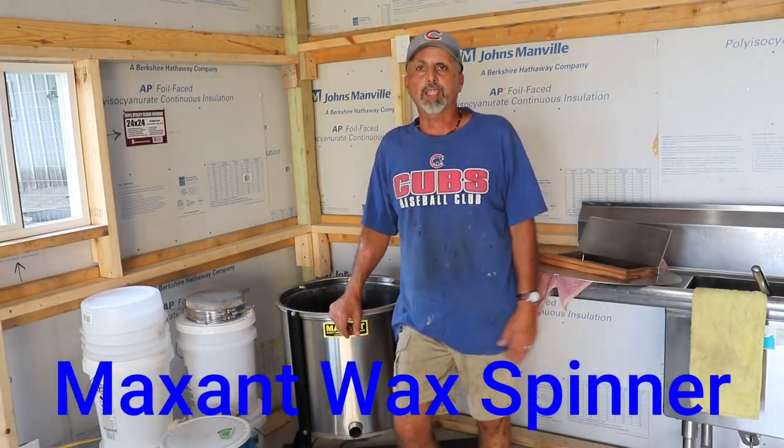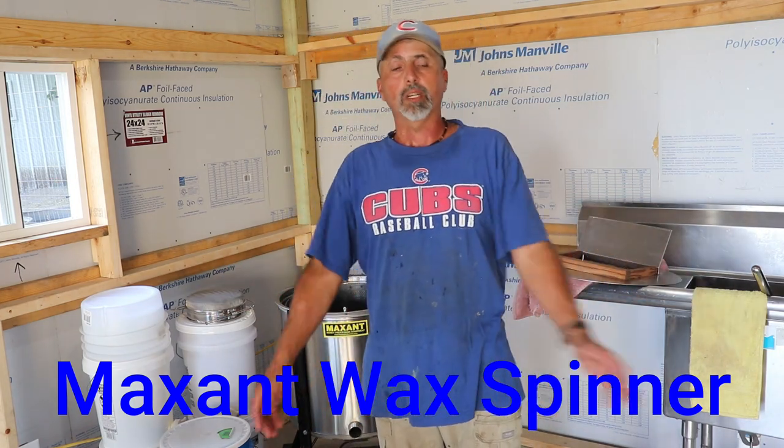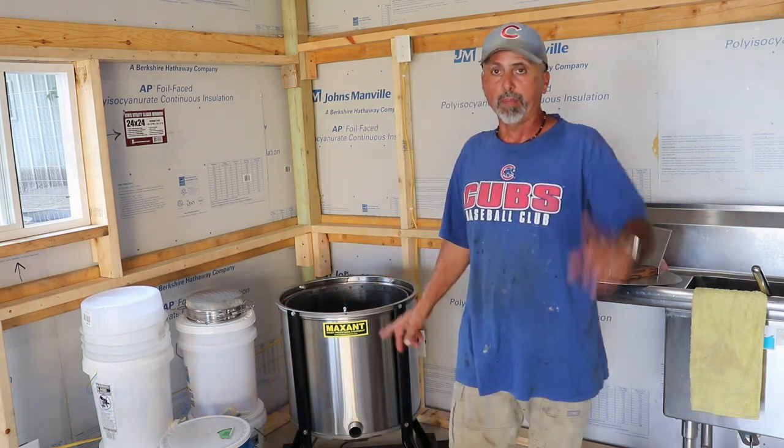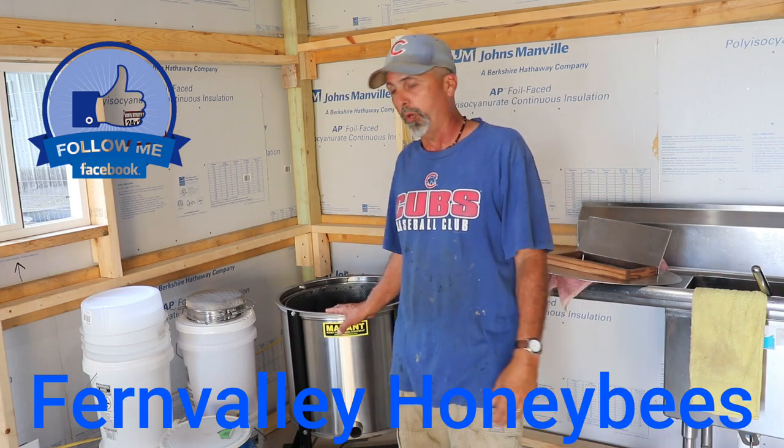Good morning YouTube and welcome back to Fern Valley Farmer's Beekeeping Channel. My name is Vince and welcome. What we're going to do today is we're going to use my new toy. A friend of mine is here, Paul. We're going to spin his wax and spin my wax. We're going to see how this thing works.